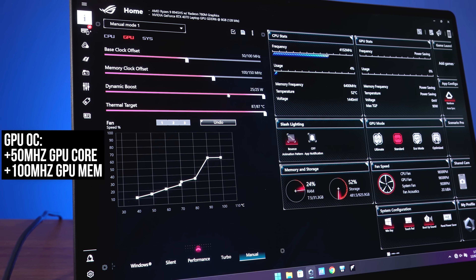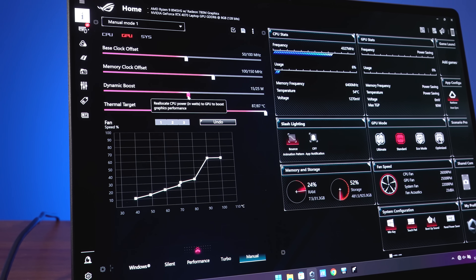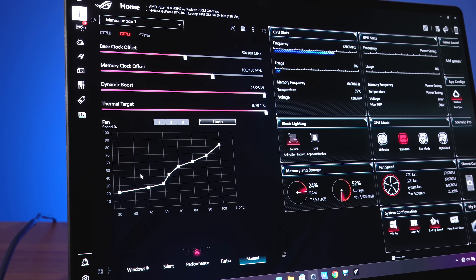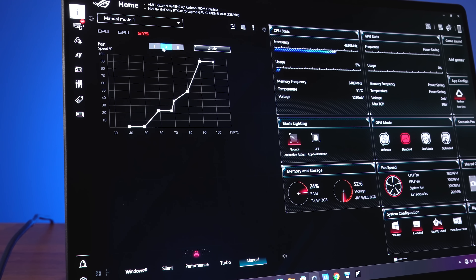Manual mode also lets you customize the overclock and control CPU and GPU power limits, temperature limits, and gives you some control over the fan curves. Whenever we've tested manual mode, all power and temp sliders were maxed out with fans on 100% speed for best results.